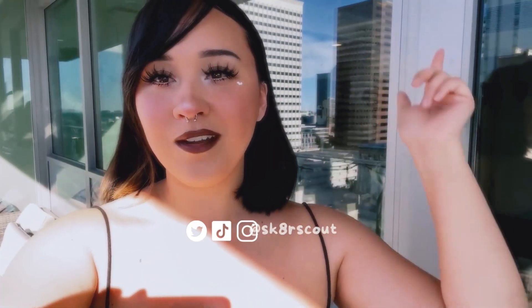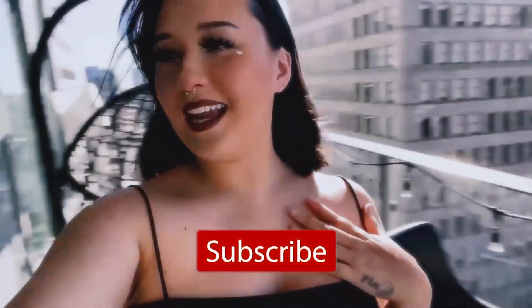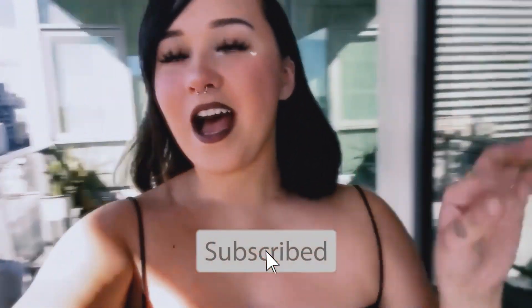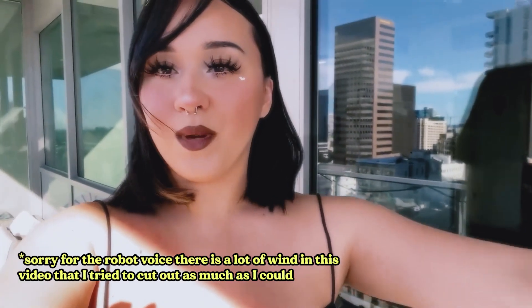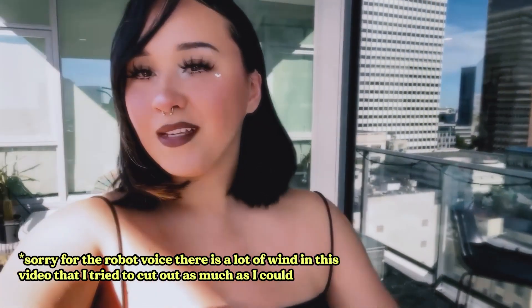Hi guys, welcome to my channel, Skater Scout. My name is Bree, and today we are in San Diego. Yes, we are going to go to a skate park here. I'm here working with my brother, but yeah, we're going to go skate and I'm going to take you guys along with me. I cannot wait, so let's go.